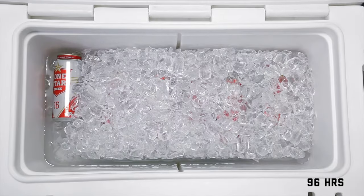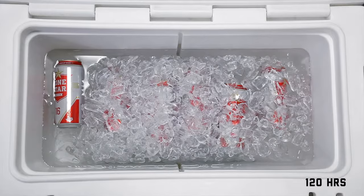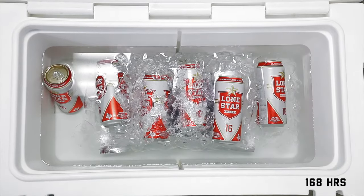The following is a time lapse of the standard brood ice over a 7 day period. For more information, please visit BroodOutdoors.com.